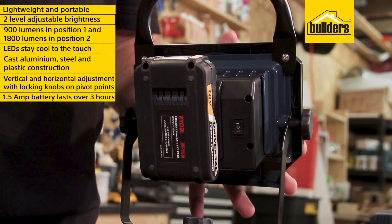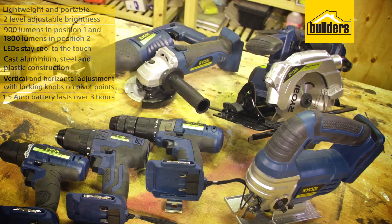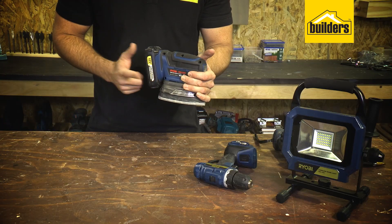The battery pack is easily accessible from the back of the light, and this small 1.5Ah battery lasts around 4 hours. This light is part of Robi's OnePlus universal range, meaning the battery is interchangeable with all the other tools in the range.